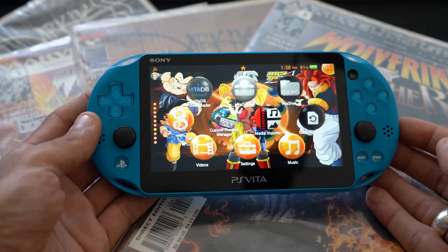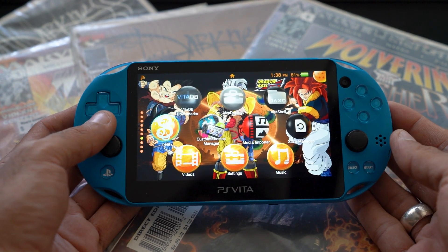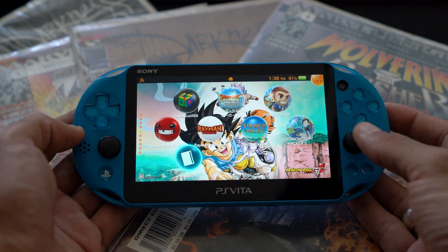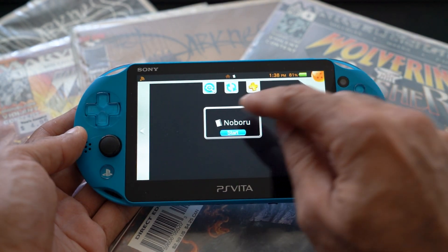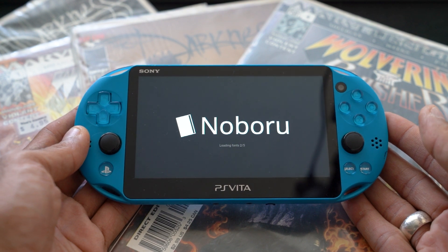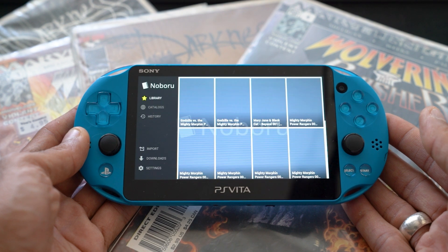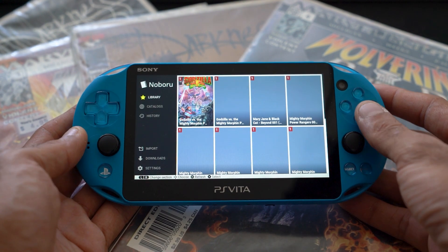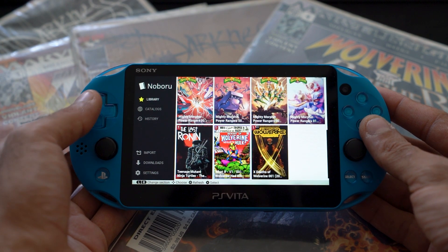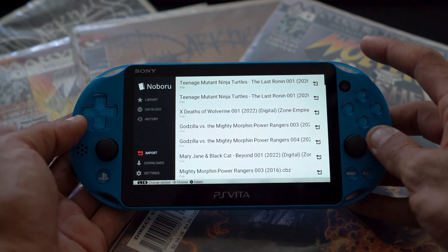Moment of truth. The files have been converted and transferred to the Nubaru import folder. Open up Nubaru — it's going to connect to the internet and load everything. I'm not exactly sure if you need internet at all times for this; I don't think you do once you've imported your files. You can see my library here, but the Apocalypse comic isn't showing up yet.